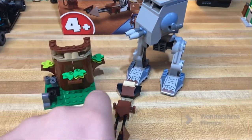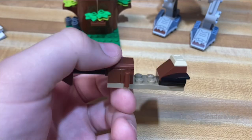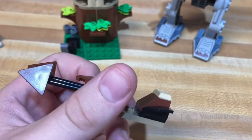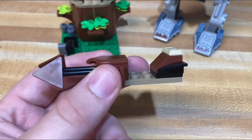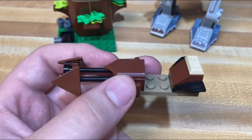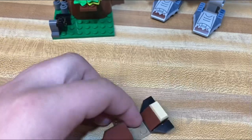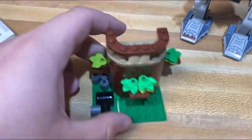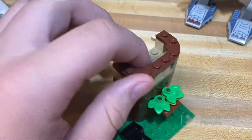Starting with the least disappointing of the builds, there's a very basic little speeder bike, which is about on par with the speeder bike from the advent calendar last year. There's not a ton of detail to it, but you can tell it's supposed to be a speeder bike, so there's that.